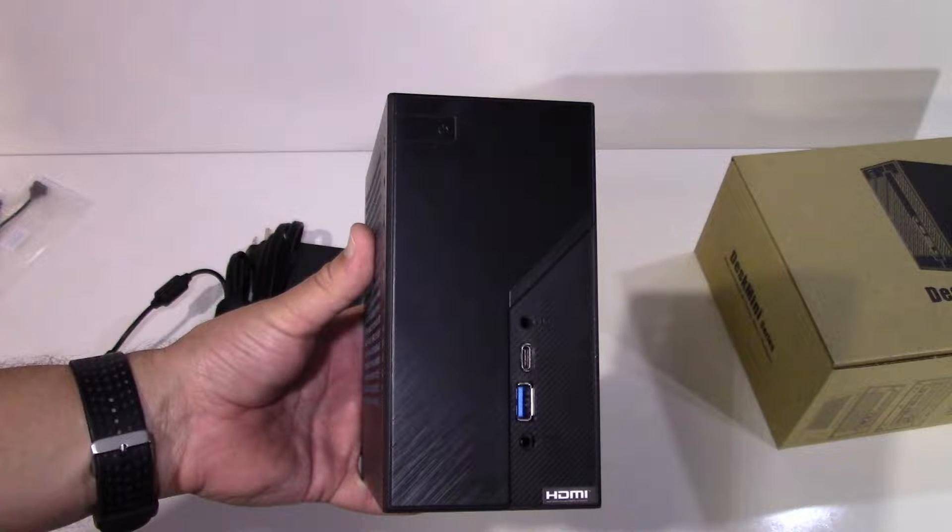The ASRock Desk Mini is the best mini PC on the market today, and has been my go-to for systems that don't need a dedicated GPU.